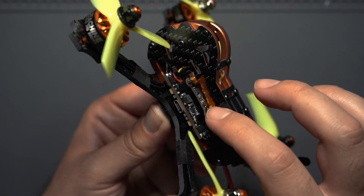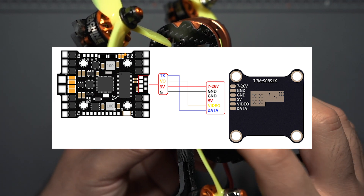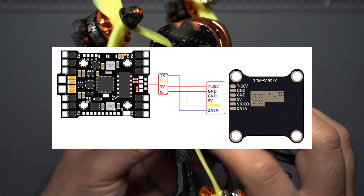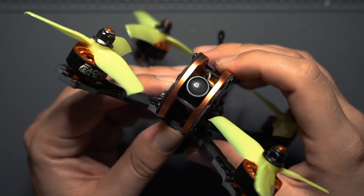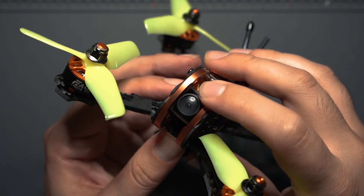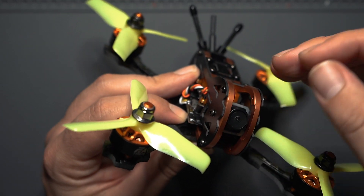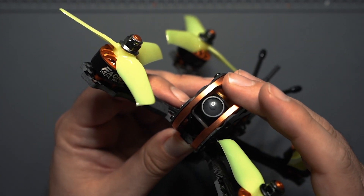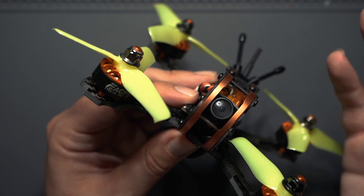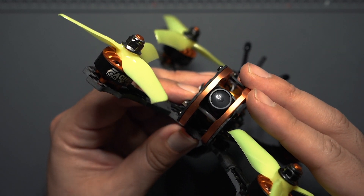There is a data pin on the VTX, so you can solder a wire on that data pad and hook it up to a TX pad on your flight controller to get smart audio. The camera included is a Runcam Nano 2 — a 700 TVL camera that's variable so you can rotate it to whatever tilt you'd like. It may be a slight upgrade since it's Runcam, but it's still 700 TVL, so you'll probably get about the same image quality.